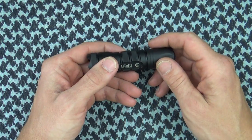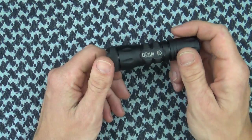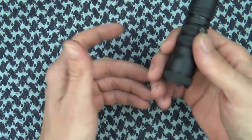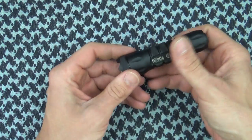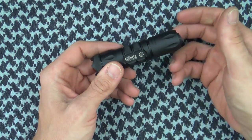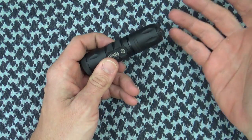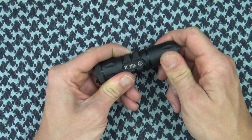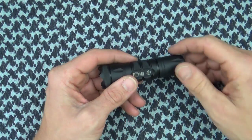So those are the lumens. The beam intensity with the standard lens here is going to be 1,900 candela, and with the flood lens you're going to go down to 235 candela. Certainly not going to win any brightness contests, as you guys just saw outside. However, it's more than enough for 99% of situations that you'll encounter out there. But if you do want more output, the Bravo and the Charlie are out there as options.